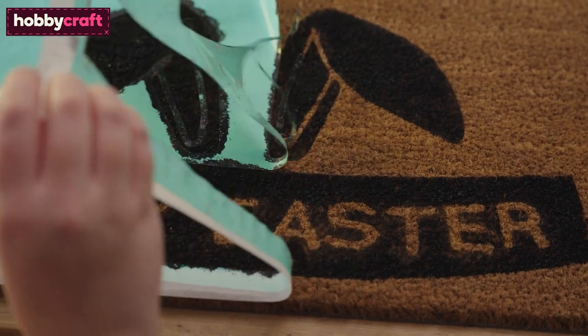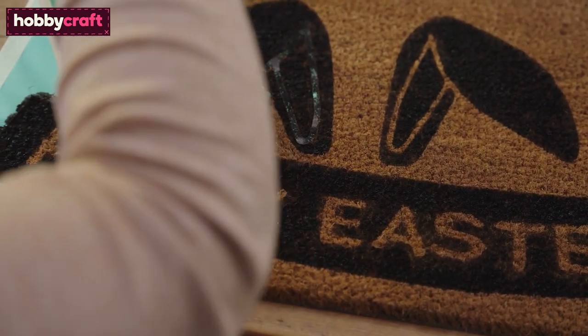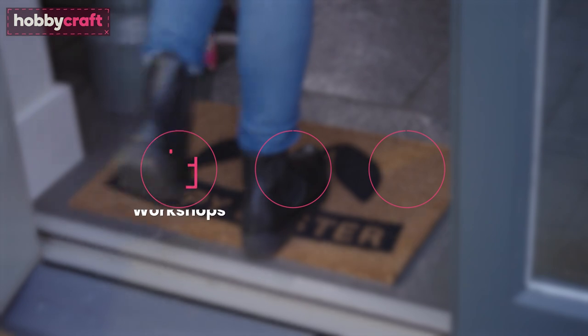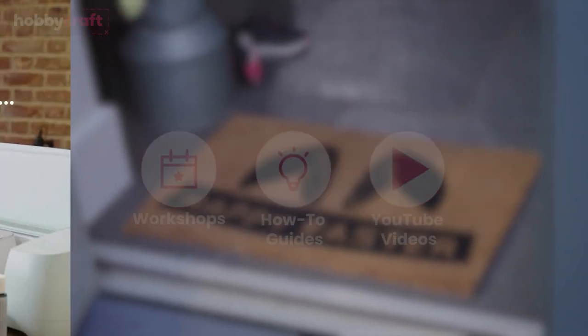Once the mat has dried and in a well-ventilated area, preferably outside, use a matte varnish spray to seal the design. Once the sealer has dried, your doormat is then ready to use. Go to hobbycraft.co.uk to book a workshop, find your next craft project or learn a new skill.